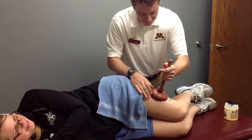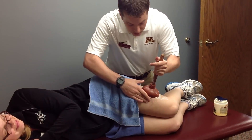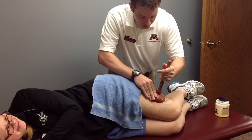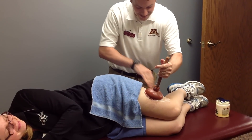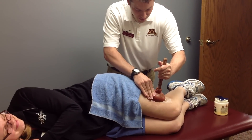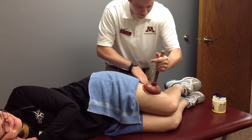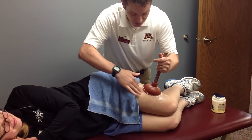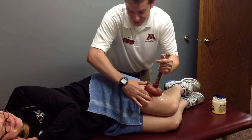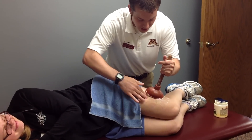Achieve good suction and use the force of the suction to decompress the tissues. From here, you can get into the fascial layers, decreasing some tissue adhesions and tightness.